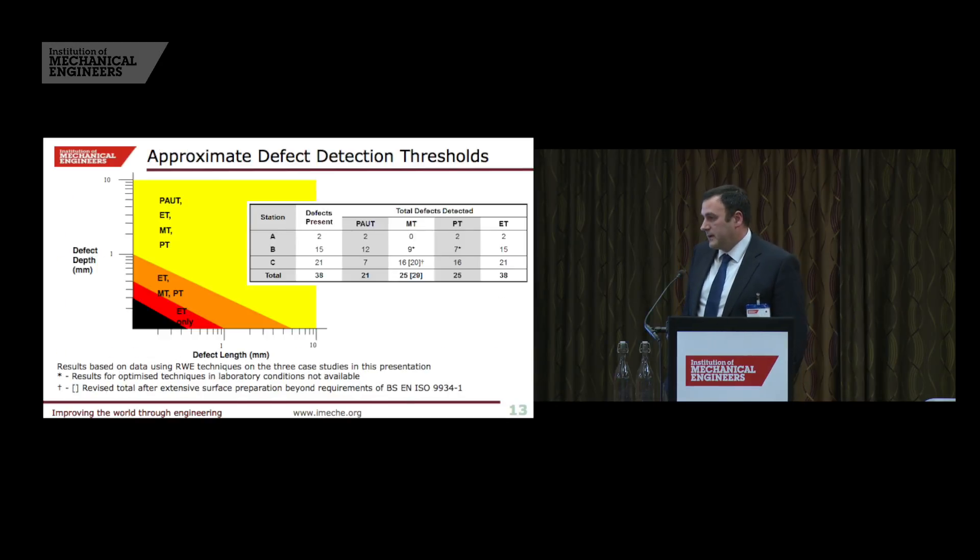Comparing the techniques in graphical format: if you want the best NDT in terms of defect size detection capability, eddy current tends to be the most searching technique from our experience, followed closely by MPI and dye pen. However, those two must be performed by trained and competent inspectors, and I would not suggest using them on shot-peened surfaces. Phased array is the least sensitive technique, but it has the benefit of being an in-situ technique.